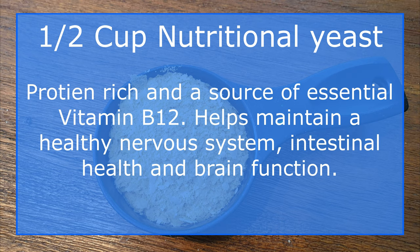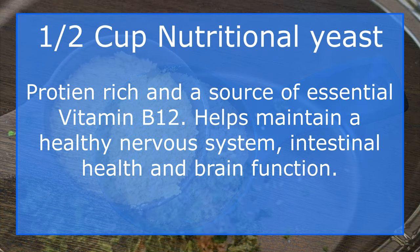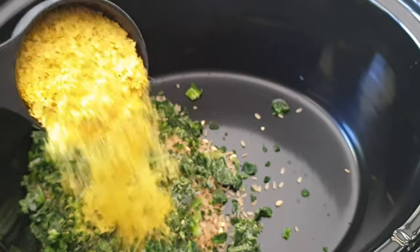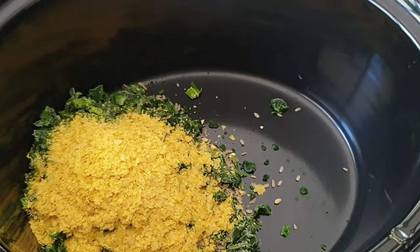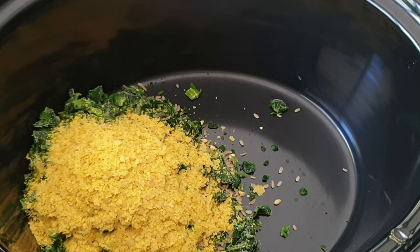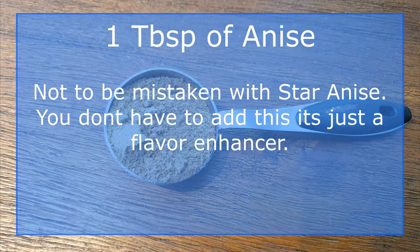Nutritional yeast kind of tastes a bit like cheese, dogs love it, and it's also a good source of vitamin B12.